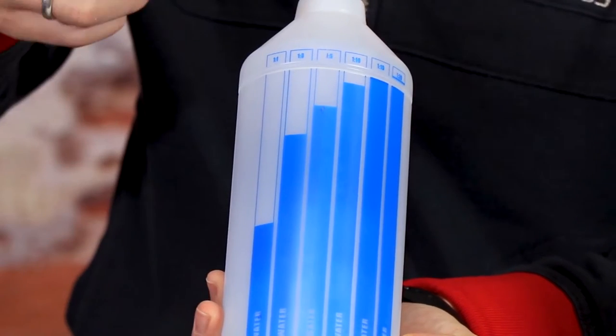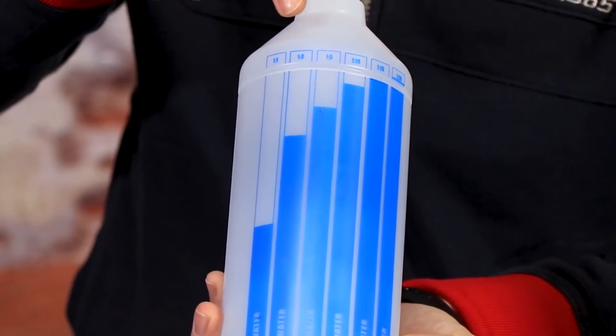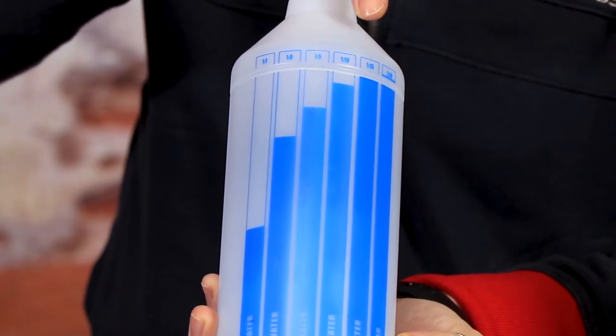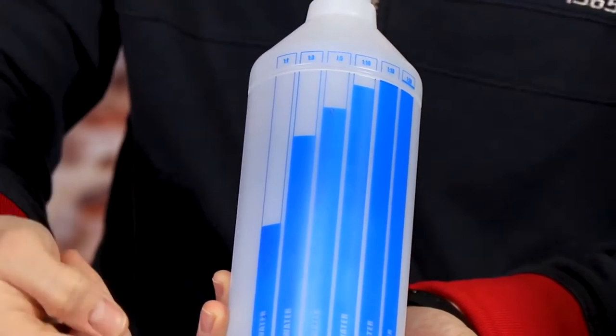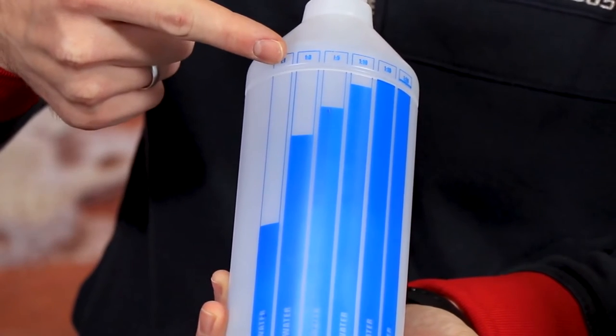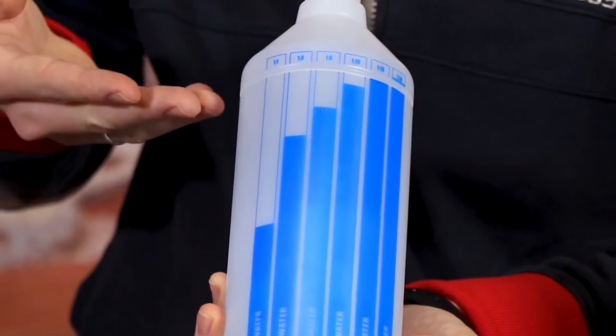As pre-wash with foam gun, use a 1-to-10 dilution: one part of product, 10 parts of water. To help you dilute the product, we've come up with a simple and immediate graphic solution on our graduated bottles, which helps you make the most common dilutions: 1-to-1, 1-to-3, 1-to-5, 1-to-10, 1-to-15 and 1-to-20. Graphics indicate how much water to pour. Complete the filling with the desired product. You will easily and quickly get the desired dilution.